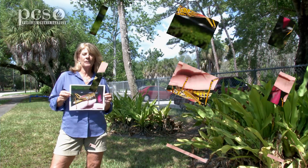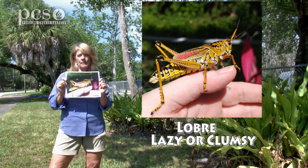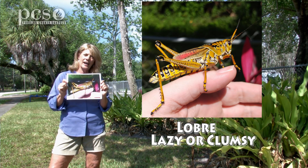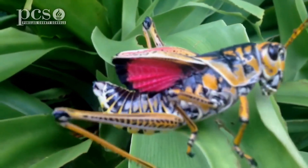The name comes from the word 'lubber' which means lazy or clumsy. Have you ever seen these big grasshoppers in your yard walking over the grass? They don't know how to fly, though they do have wings to help them make some noise.